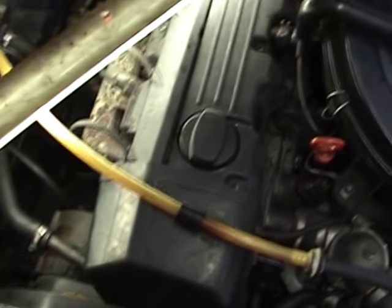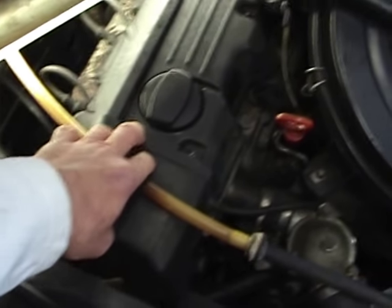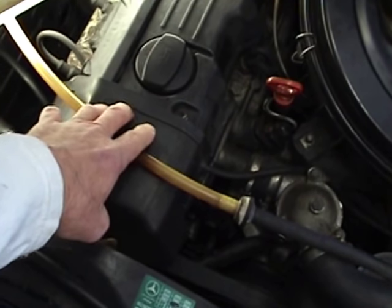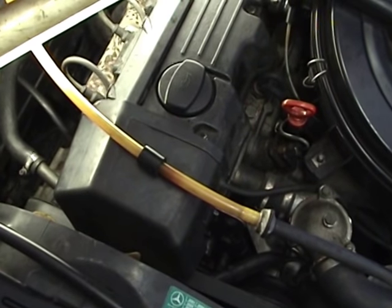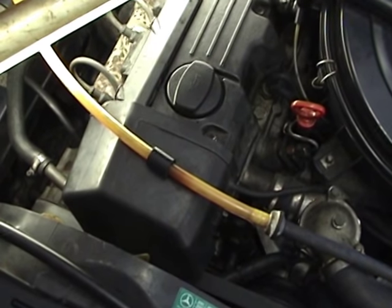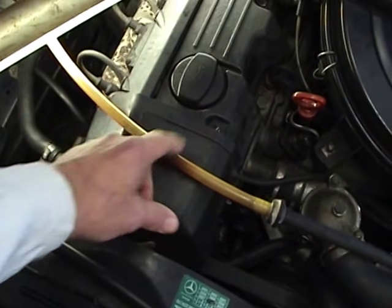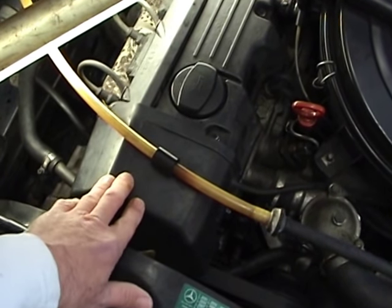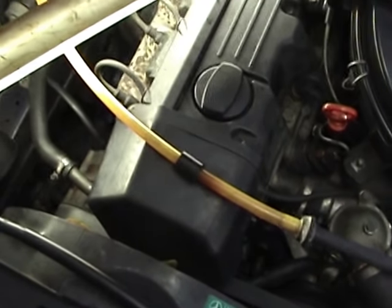I'm following on from when we did the oil leak up here behind the top timing chain cover, and today I'm going to change the distributor cap and the rotor button because when I did that job I realized they were worn out.